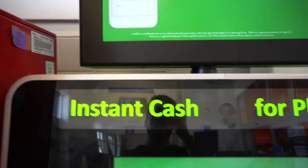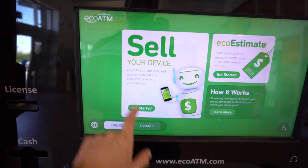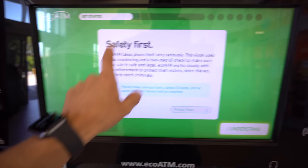All right, so here we have the eco ATM at Walmart — instant cash for phones. Let's go ahead and begin. It's just going to give us a couple of different options here to choose from.